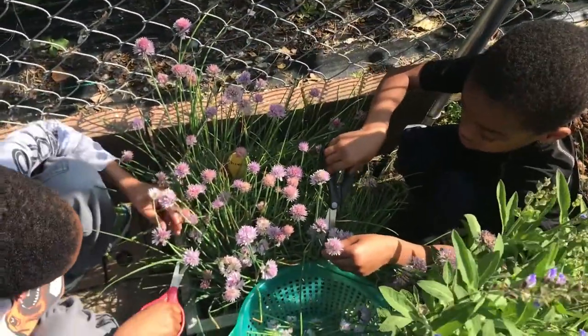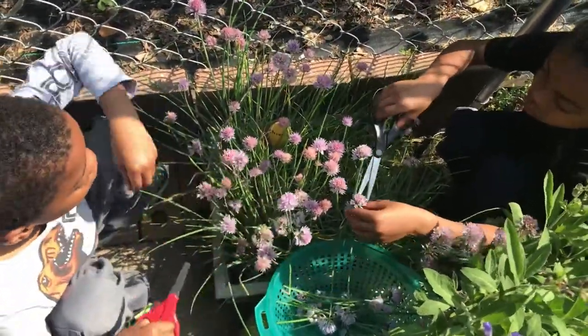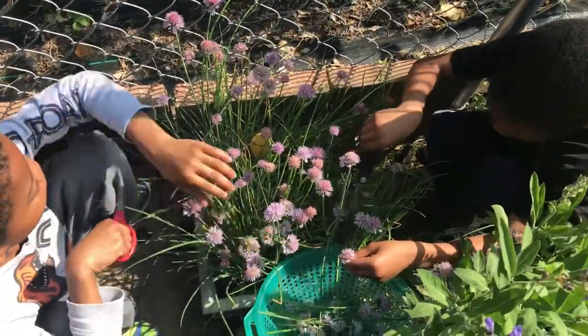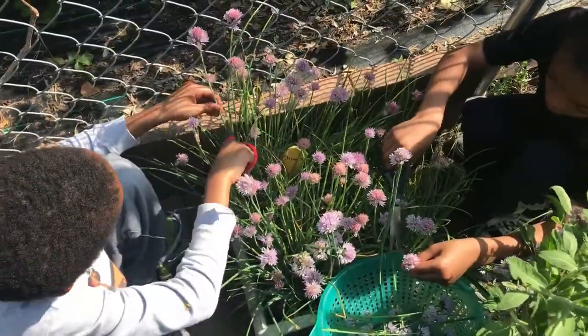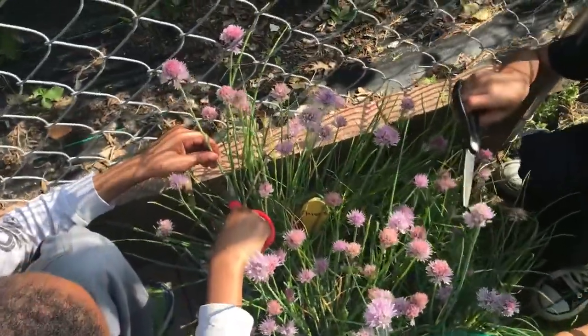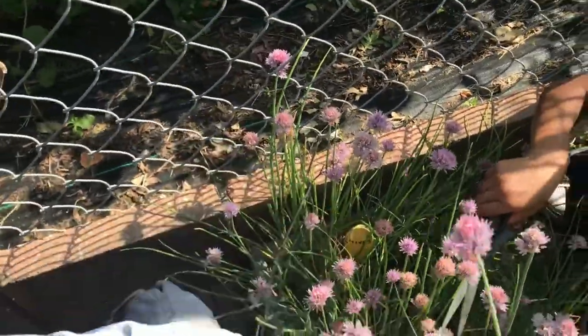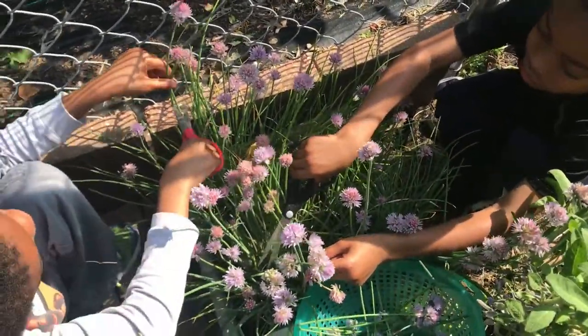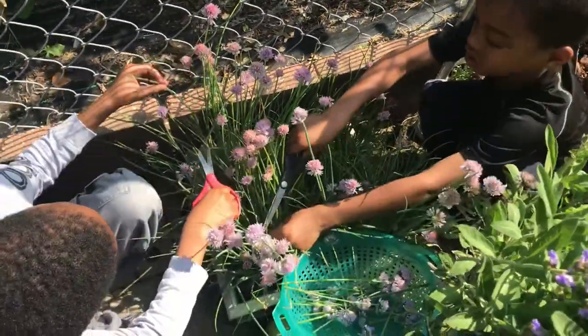And that will be great to go on top of some salad once we get some more spinach and some more kale growing so we can actually make a salad. So this is just a harvesting process and if you see here they're cutting down a little bit low so they can get the stem. It'll make it a little bit easier to clean off the chives, which will be our next step. So follow us inside.